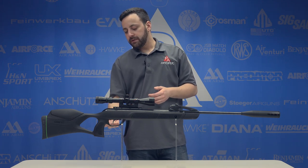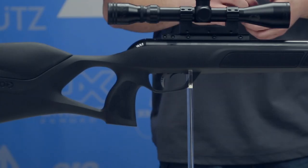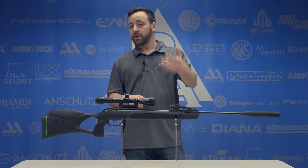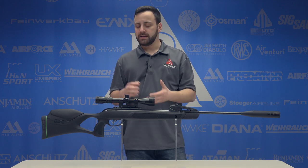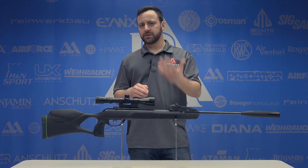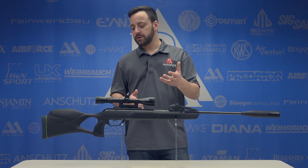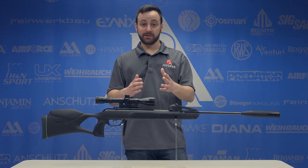Dropping down, we have the CAT custom action trigger — fully adjustable, according to Gamo. I haven't adjusted it out of the box. It's not breaking very heavy, probably around three pounds. The first and second stage aren't the most defined, but you can feel it. Knowing it's adjustable, we could get it better if desired, but I want to give you an out-of-the-box look.